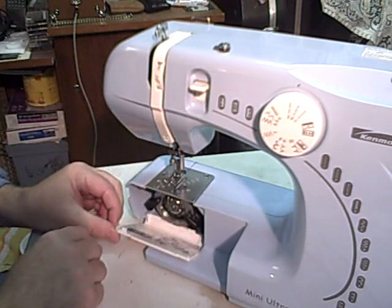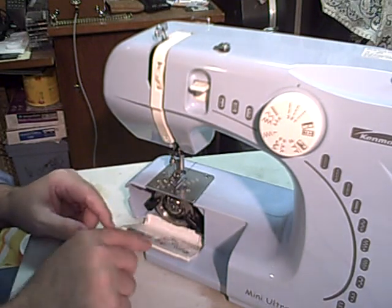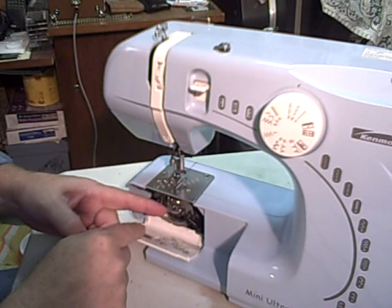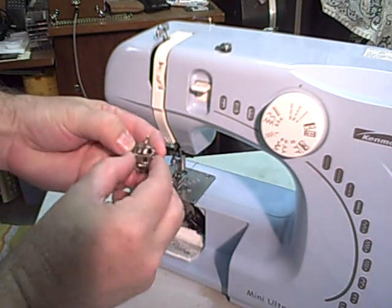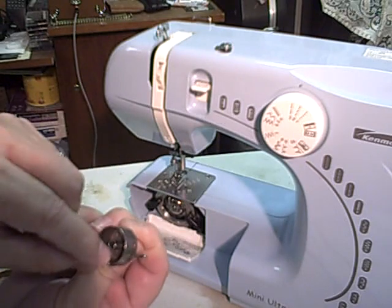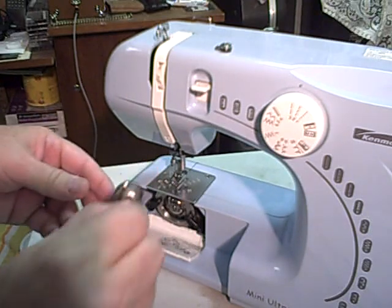The bobbin is inside here. There's a little instruction tag you can see here that shows which direction for the thread to go. I've got a spare one off of another machine and it lifts for you to get a hold of. There's also a little bit of a clutch here that holds the bobbin in place — it kind of grips it when you're putting it on and off.